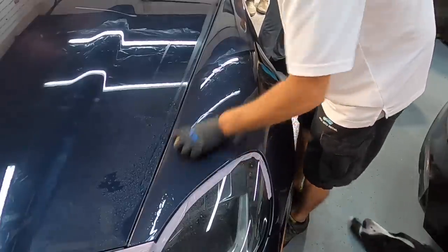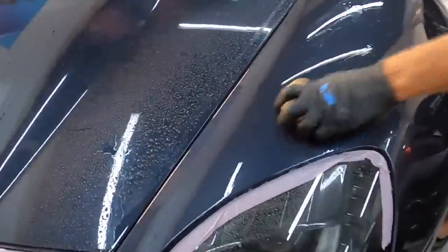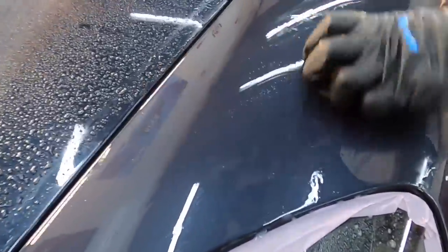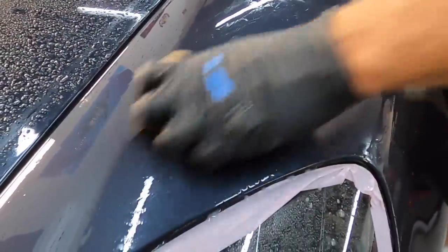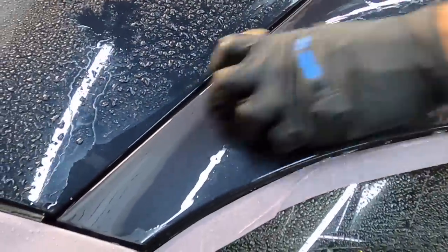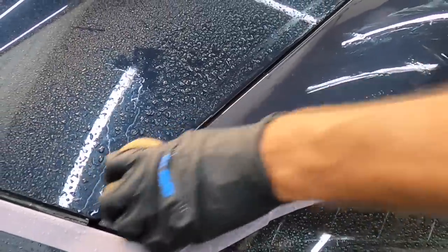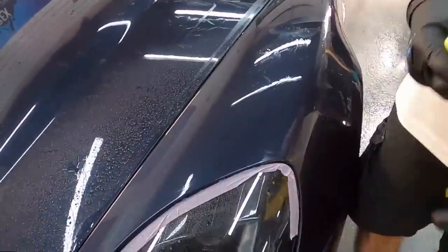I will often stop, rinse away the residue, dry off the panel, and check my work. From there, you can either chase imperfections a little bit further or have that conversation with the customer about expectations. In the next video, I will show exactly how much clear coat is being removed from the wet sanding process during each step, so stay tuned.